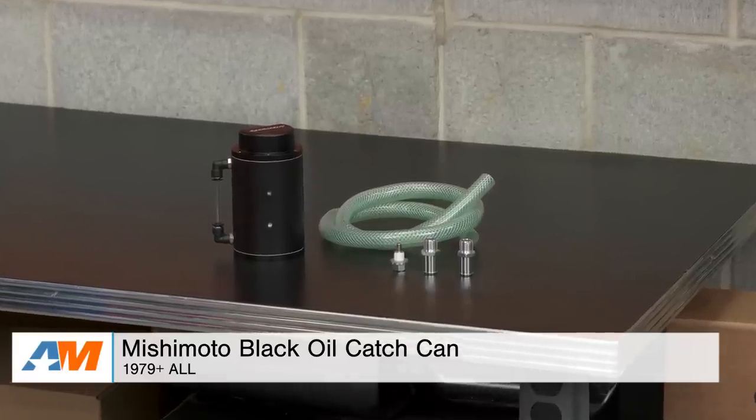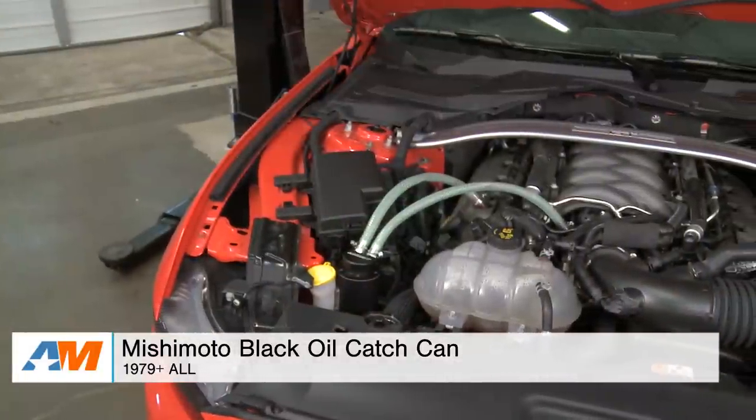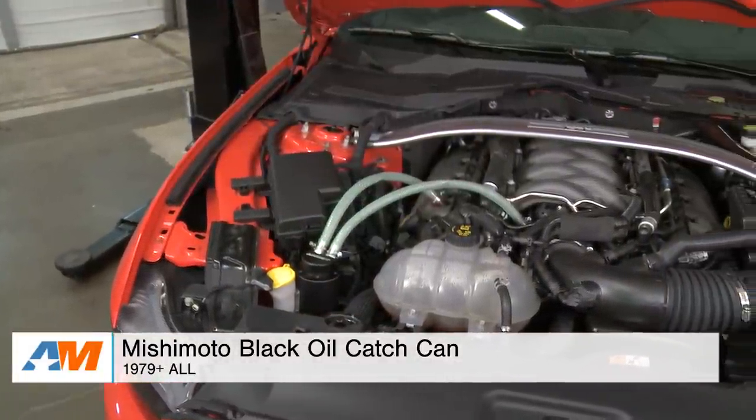Hey guys, Stephanie with AmericanMuscle.com here with the Mishimoto Oil Catch Can for all Mustangs from 1979 all the way up to 2016. This particular Mishimoto Oil Catch Can is going to be a great option for someone looking for a universal catch can at the most affordable price to provide some protection for their engine.